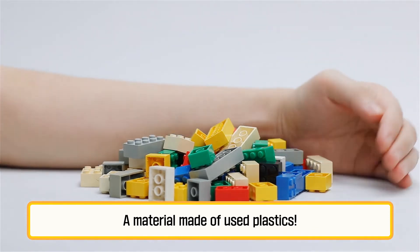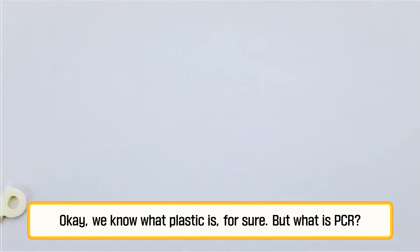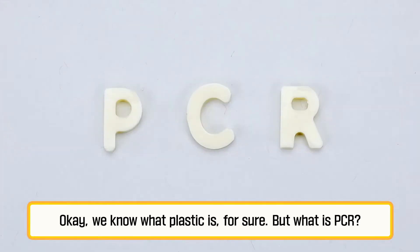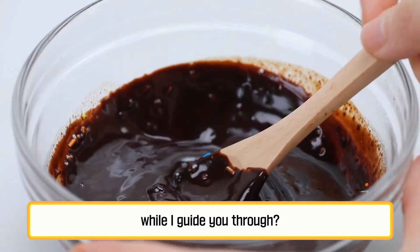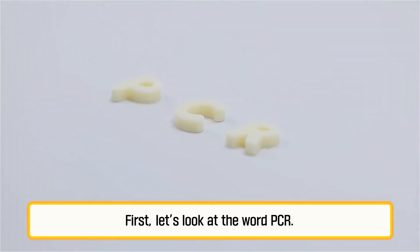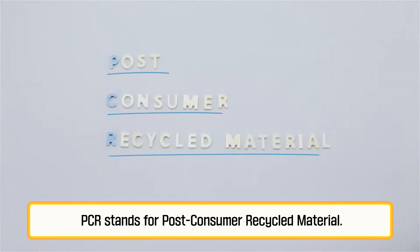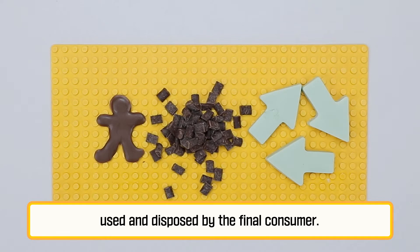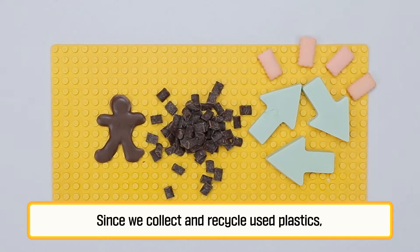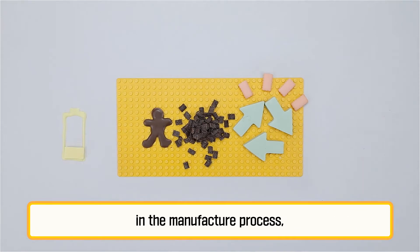A material made of used plastics — we call it PCR plastic. We know what plastic is, but what is PCR? Why not have a little coffee break with me while I guide you through? PCR stands for Post-Consumer Recycled Material. So PCR plastic is made by recycling plastics used and disposed of by the final consumer. Since we collect and recycle used plastics, we can cut down a great deal of energy and resources required in the manufacturing process, and thus reduce carbon emissions.